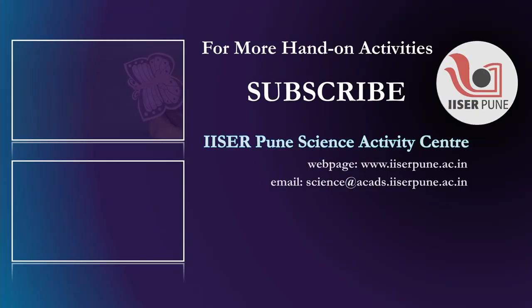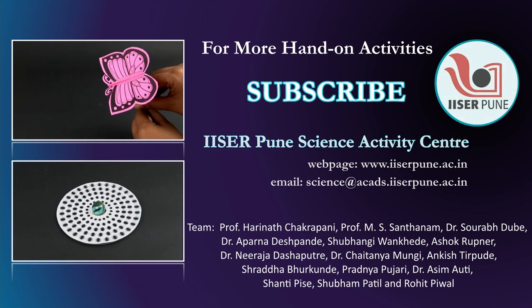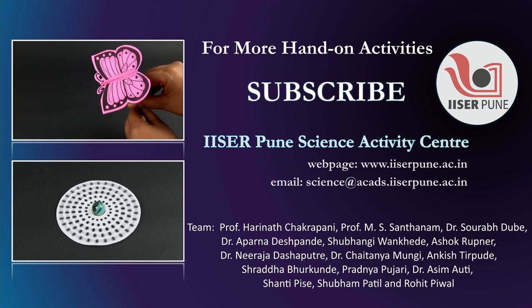I hope you will do this experiment in your home and learn about static electricity using very simple materials. Thank you very much. See you guys, bye!